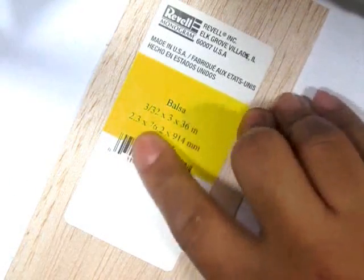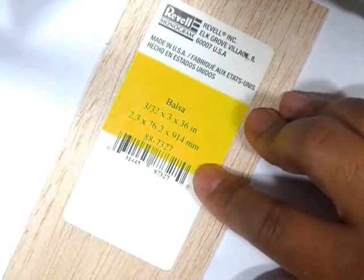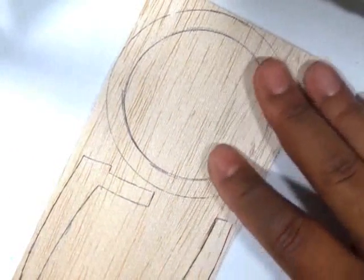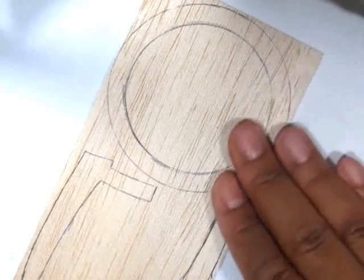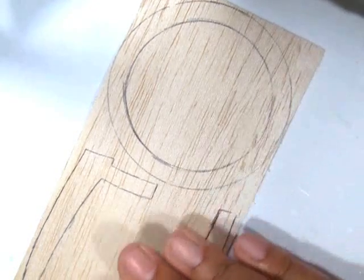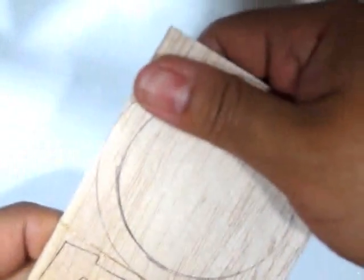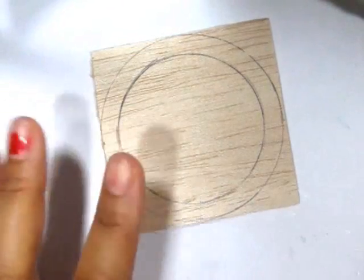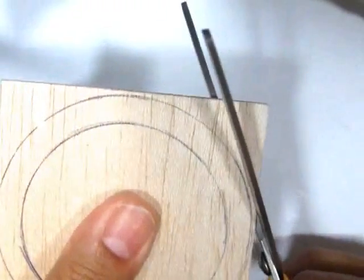Trace those templates out on a piece of fossil wood — the wood I'm using is 2.3 millimeters thick. Trace those shapes on it and you can cut those out using an exacto knife, saw, or in my case a very dull set of scissors. If you have a pair of scissors you'd like to keep, please don't cut wood with them, because they'll be as worthless as these very soon.